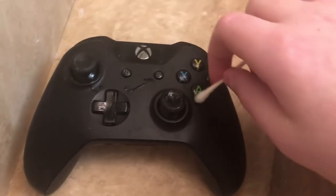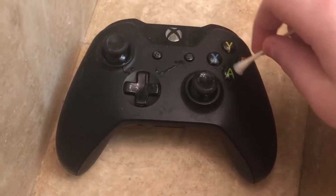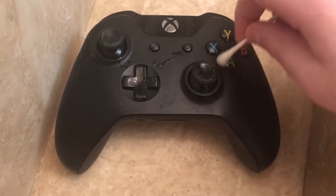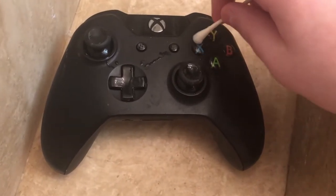For the buttons, it is way easier. All you have to do is get around the button and on top of the button. So really you're just gonna go up and down on the button making sure you get every part of it, go around it, and then get the top. Same thing with all these buttons.